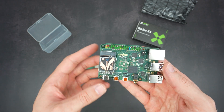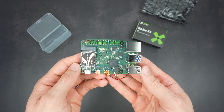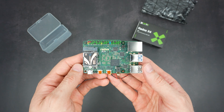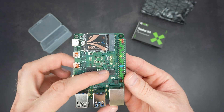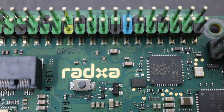This 8GB board cost me $90, which is only $10 more than an 8GB Pi 5, and it includes 64GB of eMMC storage, which is a $9 add-on. It's even got a 40-pin GPIO header powered by an onboard RP2040 chip, so you can tinker with electronics projects too.